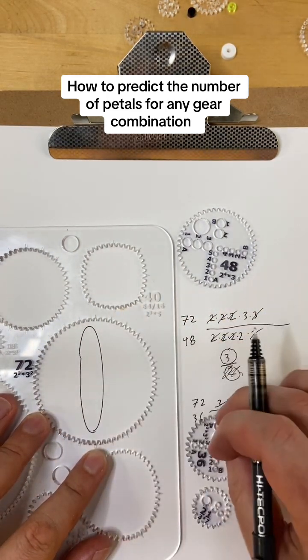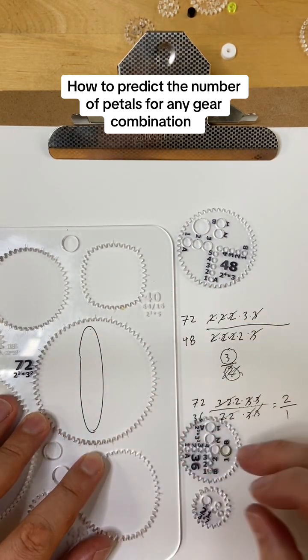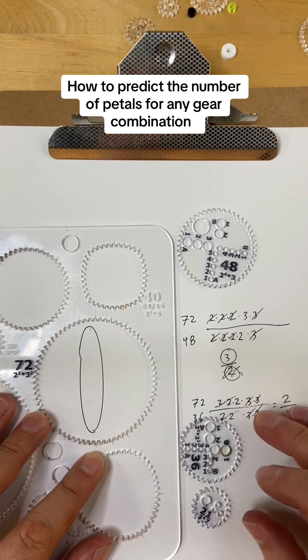We've got 1, 2 petals, and the 36 only went around once because 36 is half of 72, so it makes an oval.